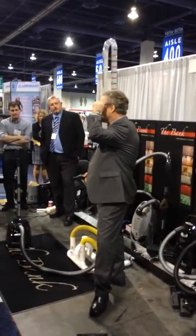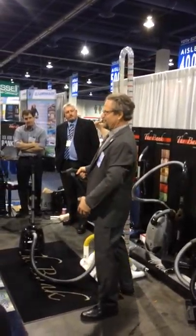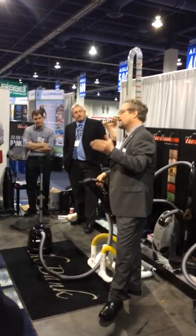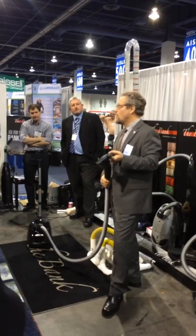Nobody else wants to go behind them and say, 'Ours doesn't lose suction either.' You want to be the first. And that's what's good about marketing — sixty million dollars a year goes along with this.